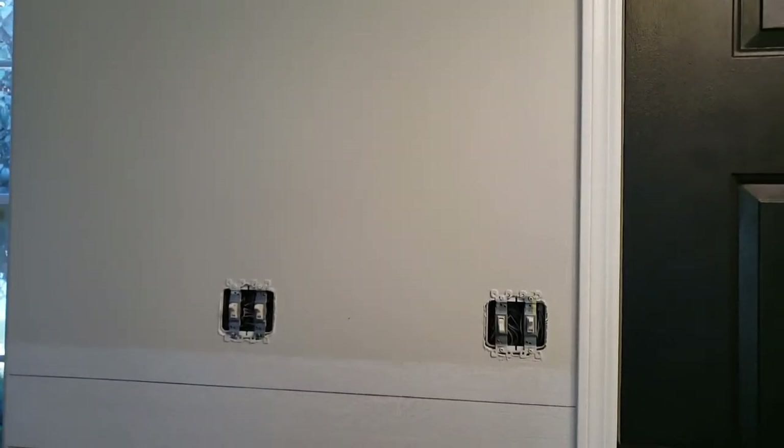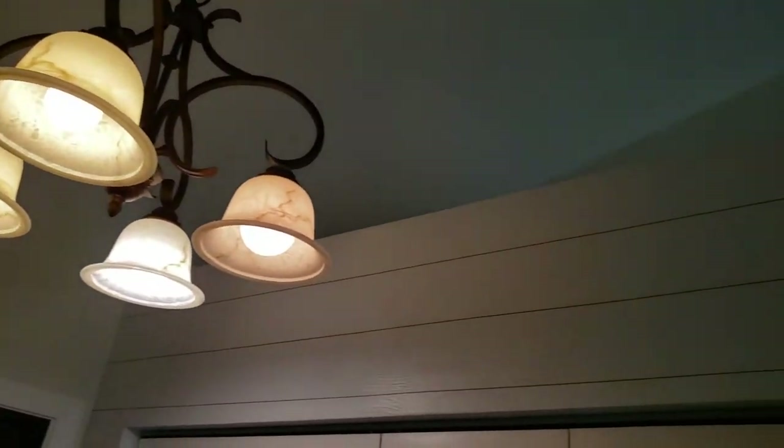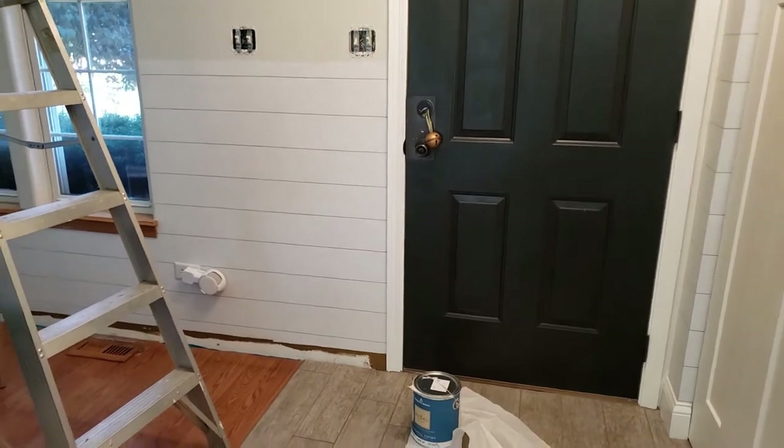This color is by Benjamin Moore, in the Regal line, eggshell finish. The color is Classic Gray. I love it — it is a very warm beige-slash-gray. It can also be like an off-white. It's so warm and neutral and it works well here. It's not too yellowy, not too beige, and it's not that blue-gray that some people get when they go gray. I ended up painting up there as well.